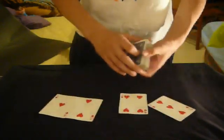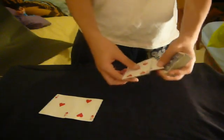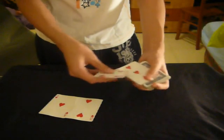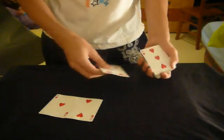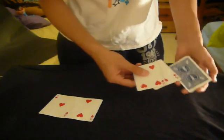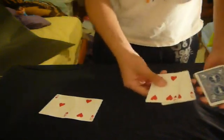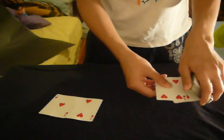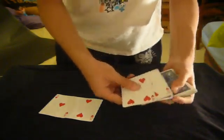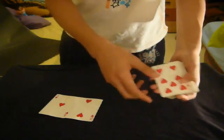Show the spectator those cards — you're going to tell them they're going to help you. Get yourself a pinky break under the top card. Then you're going to put the 3 on the deck and hold the 4 in your right hand — grip the break. So you're going to see you have an extra card face down. Here's the move: you just hold the card to the side, drop the pack onto the card, and lift the deck up. It's called a flip-flop change.